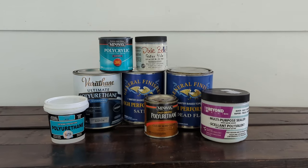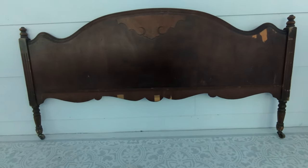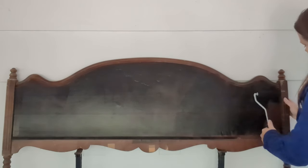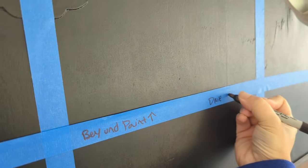I decided I also wanted to test which sealer works best on black paint, and unlike my test for the best sealers for white paint, I definitely did find some losers this batch. I painted this old antique footboard black — it's the footboard that came with a headboard I painted last time, both roadside finds — and then taped it off into eight different sections and sealed each section with a different sealer.